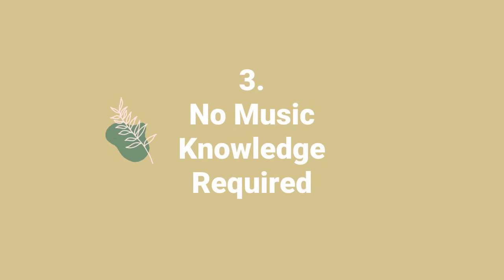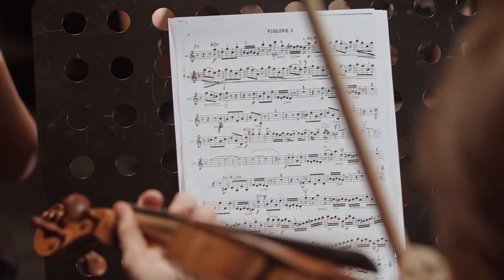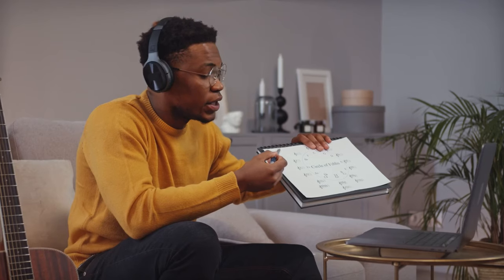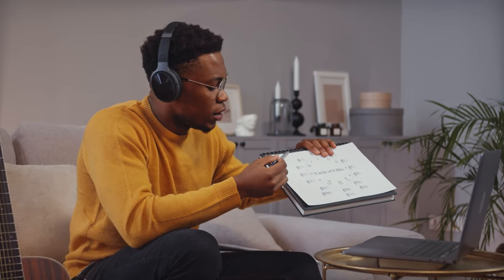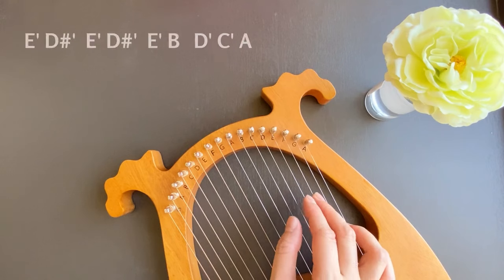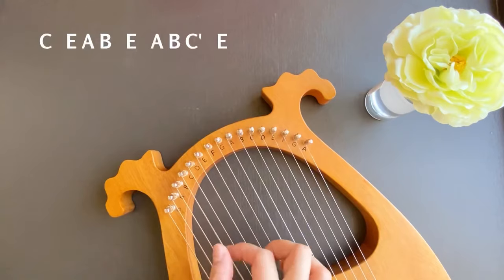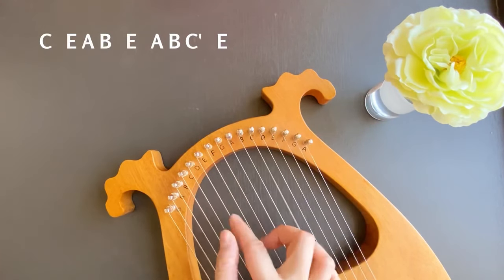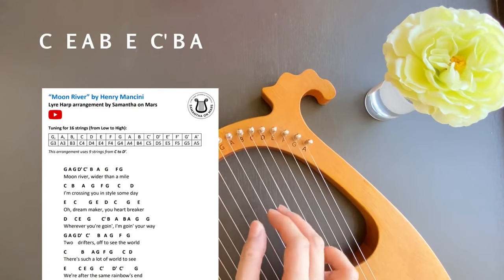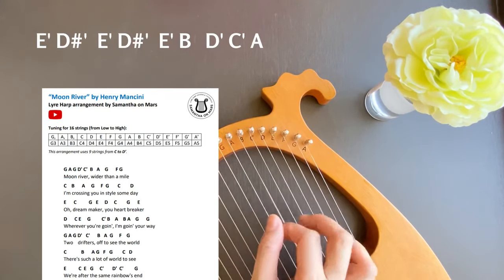Reason number three: no musical background required. I know I mentioned sheet music before, but to play the lyre harp, you don't need to know how to read music. You don't need to know music theory. Many people learn to play by ear. And if you want something to follow, you can refer to the music written down in the form of notes, like what I have done for all the songs in my channel, and people find them easy enough to follow.